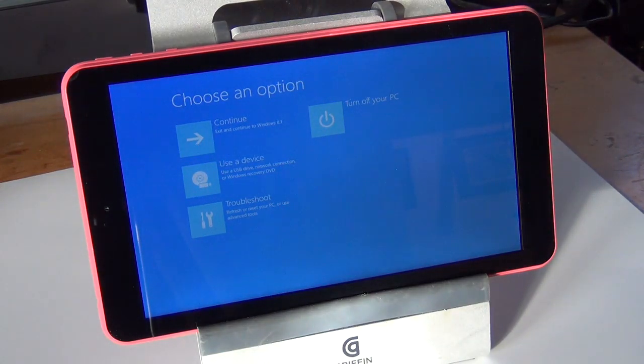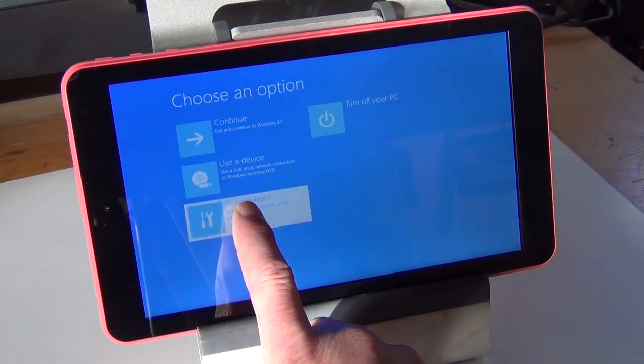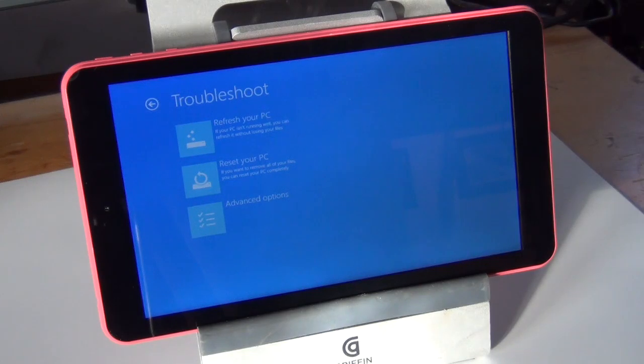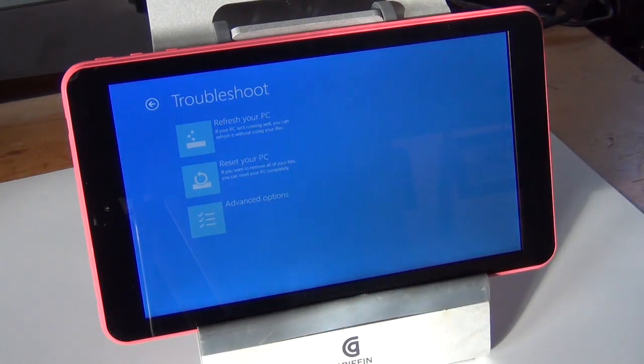There's the option we want. Now we are going to push Troubleshoot, then Reset your PC.